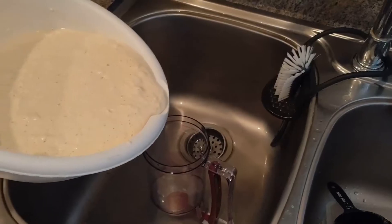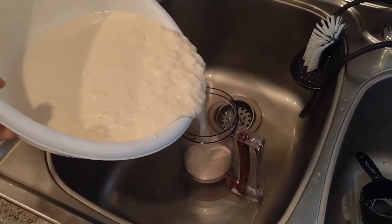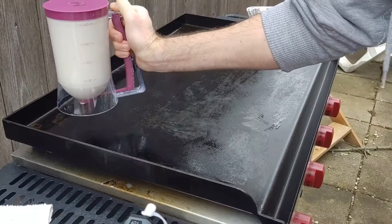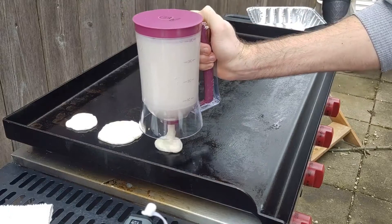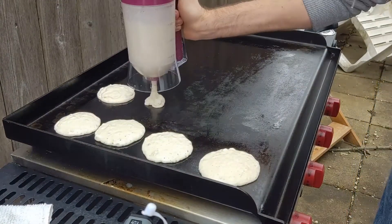It's real simple to use. They've got a big nice top here where you can go ahead and pour all of your pancake batter in. It holds about 4 cups of pancake batter, and then you just squeeze the trigger there and out they come.